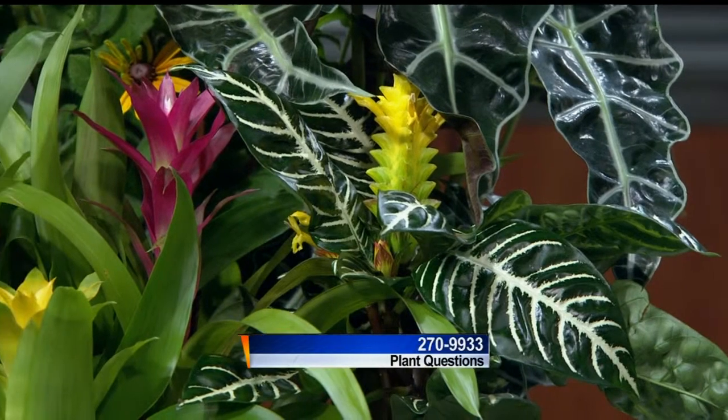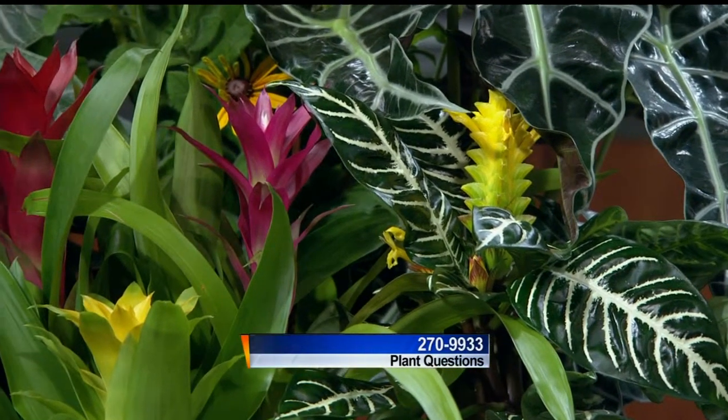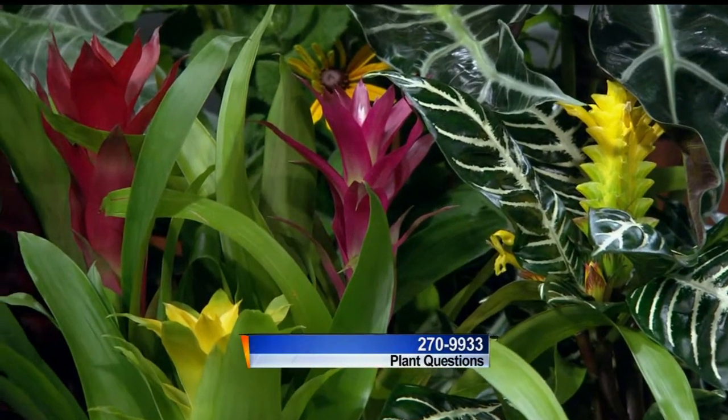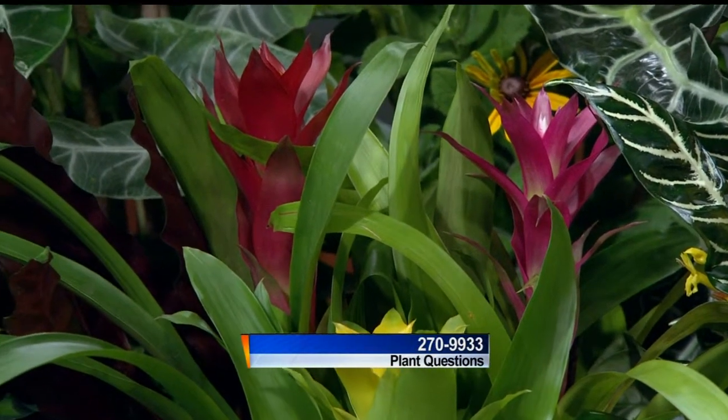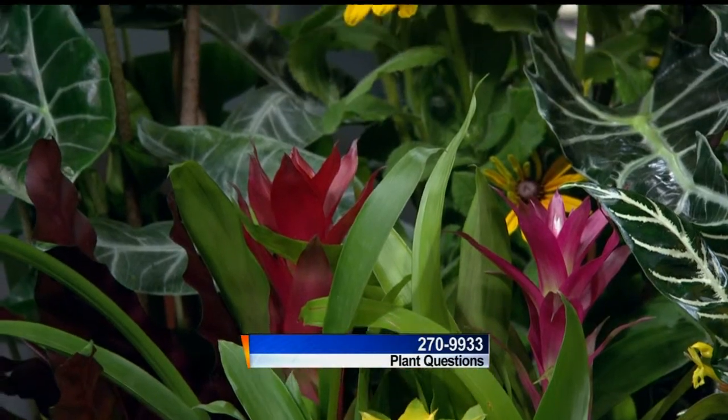It's almost similar to that bromeliad, but these are all tropical, so yes, houseplants. You could have them outside during the summer, and with this cooler weather we're getting you'd still be fine. We aren't anywhere near frost yet — and it's September.